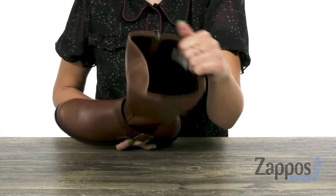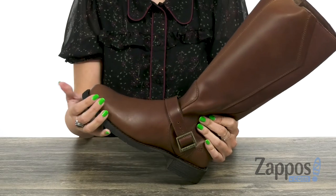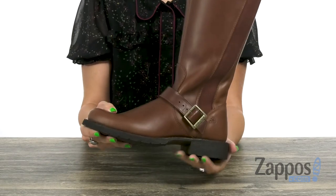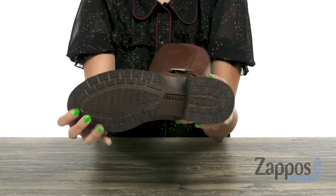Inside is a soft mesh lining that's breathable, and you've also got a cushioned sock liner to give you extra underfoot comfort. It does have some light flexibility with a chunky heel, and the bottom is a rubber outsole.